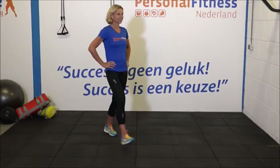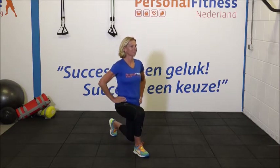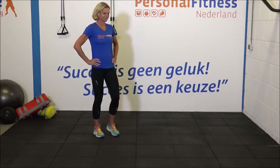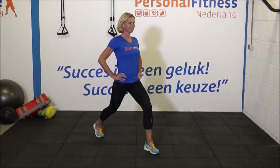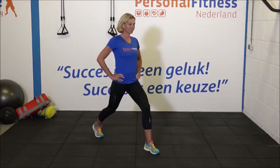We gaan beginnen. 1, 2, 3. Zak goed door. Na de zesde herhaling gaan we wisselen van been. En 6. Wissel om. En 7, 8. Houd je bovenlichaam goed recht. 10, 11 en 12.